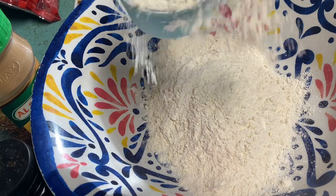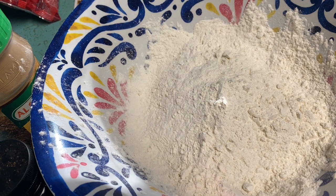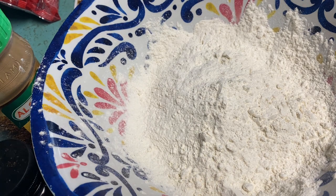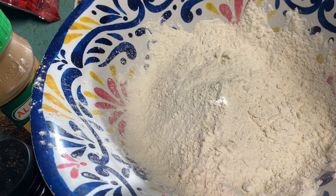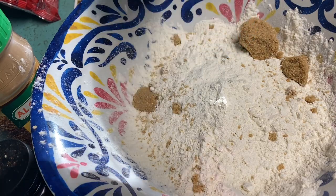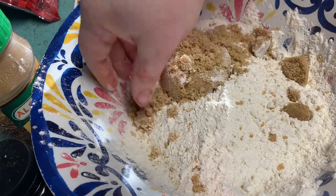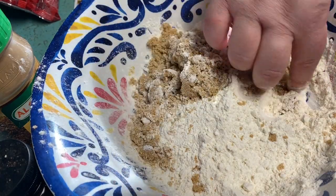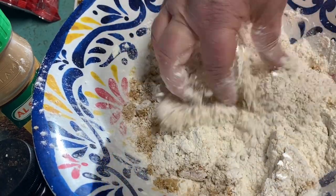I'm showing one and a half cups of all-purpose unbleached white flour. Then it gets a half cup of brown sugar — it wasn't packed so I'm just using all of it — and mixing it with the flour.